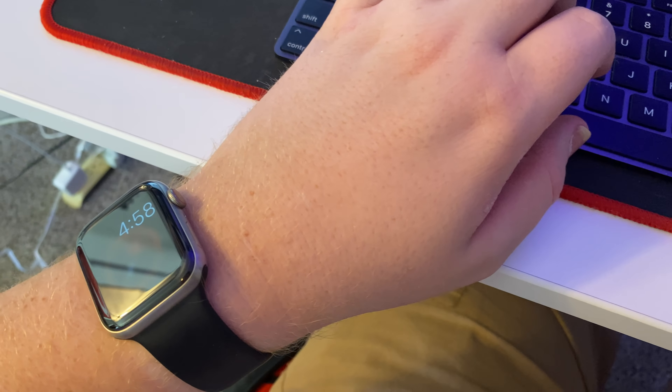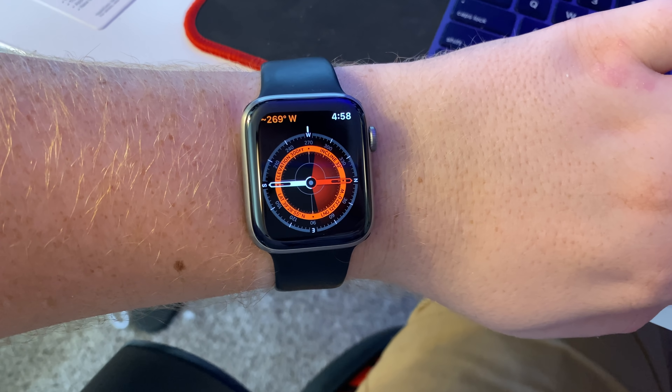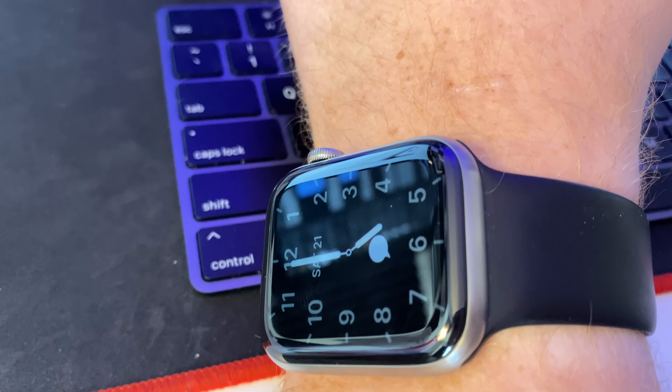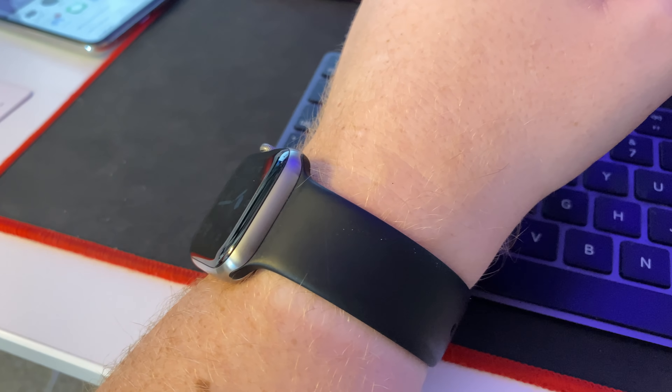And now let's just get to the star of the show — the always-on display — which, as I've talked about in the past, has not been a feature I cared too much for in other smartwatches. Because the Apple Watch is really, really good at detecting when you need to look at the display and when you need to know what time it is. Even when you move the Series 4 just slightly on your wrist, it will light up that watch face. The always-on display with the Series 5 is kind of trying to fix a problem that I don't think really was there. It's a common complaint for people who aren't using Apple Watches. Personally, it's really hard to appreciate this feature because the only time it's being utilized is when I'm not looking at the watch.